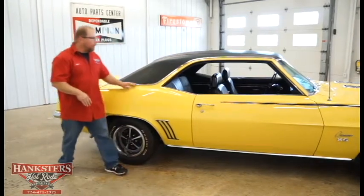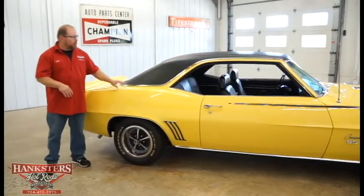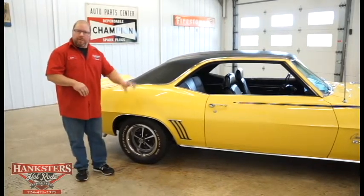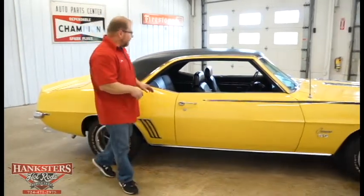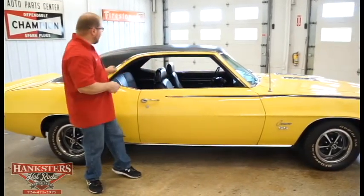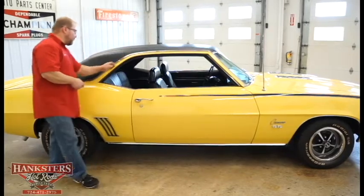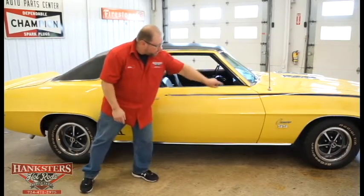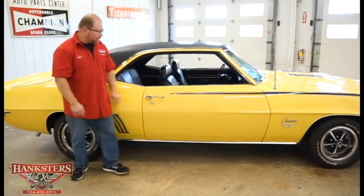The trim going all the way up to the front is in good shape — nice and straight, shined up really well. The Magnum 500 wheels are 14 inch front and back with beauty rings and SS center caps. The drip rails are painted and feel nice and smooth through the rain gutter. Door gaps on the front and back side are very uniform.